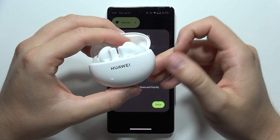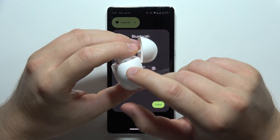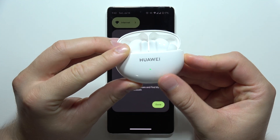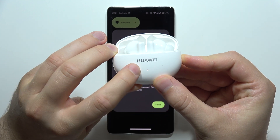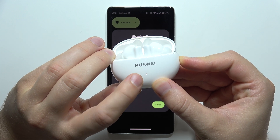Make sure the charging case and earbuds are above 20 or 30 percent battery. Then click and hold the button on the right side of the case.